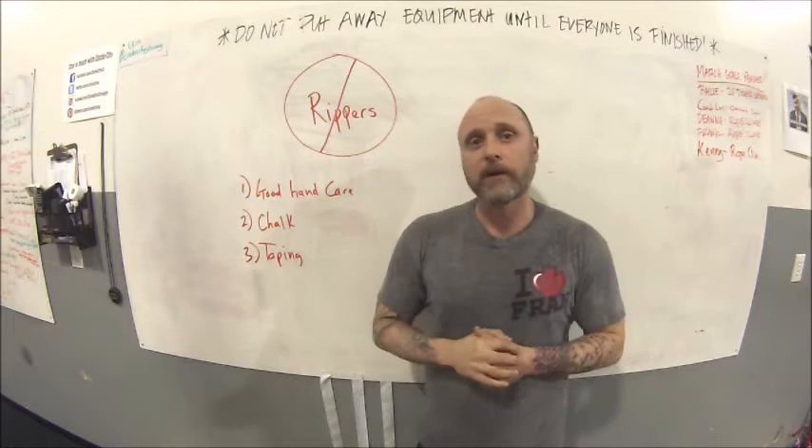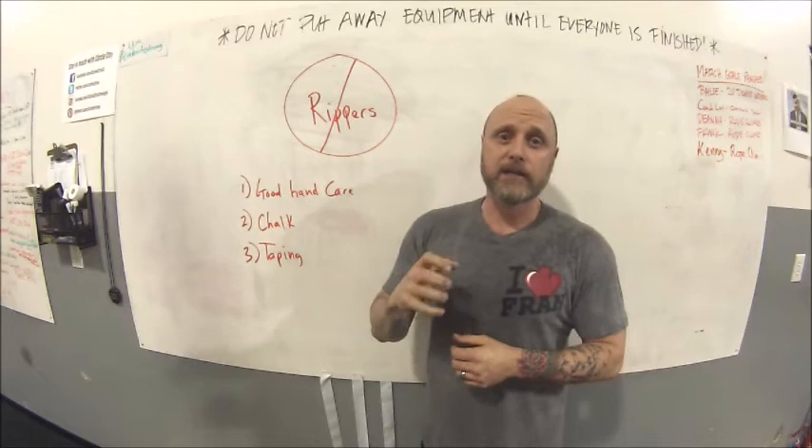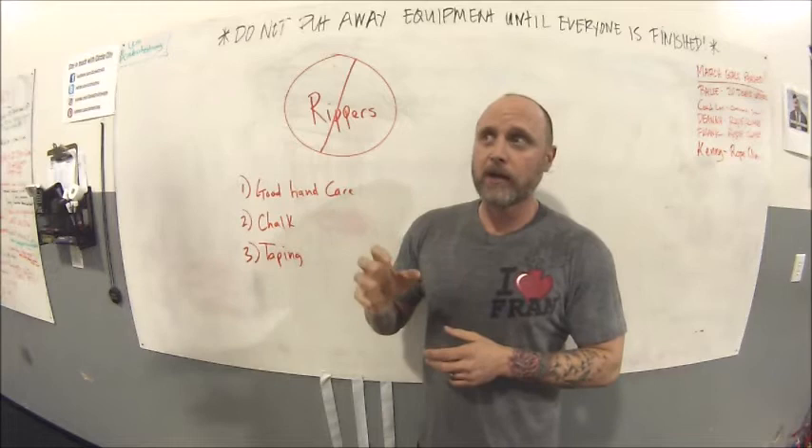Next up is chalk etiquette. Chalk can certainly be helpful to get a better grip on the bar if your hands are sweaty or the bar is slick. The problem is when you overdo it with the chalk — we think that's going to give us better grip, but sometimes it's compensating for poor grip strength. If that's the case, we need to address your grip strength. You just want enough chalk to give you good contact with the bar.